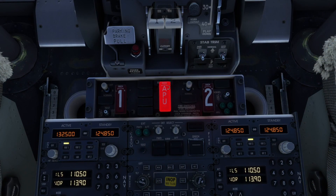The action of pulling the APU fire switch up closes the APU fuel and bleed air shutoff valves, causing the APU to shut down. It also arms the APU fire bottle discharge squib and closes the air inlet door.